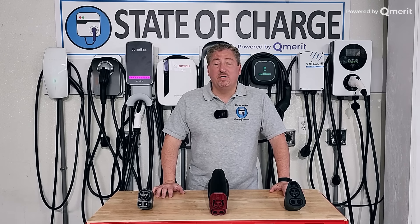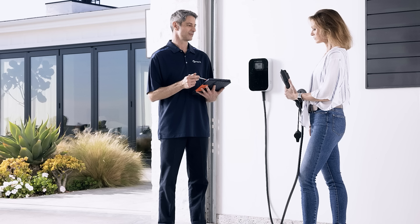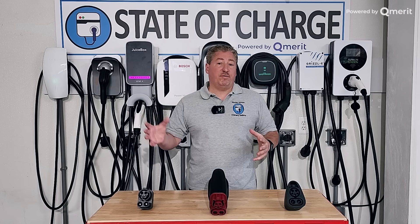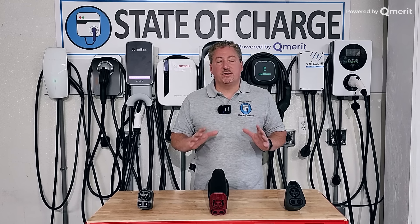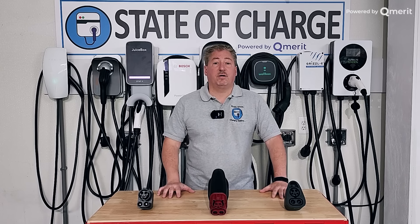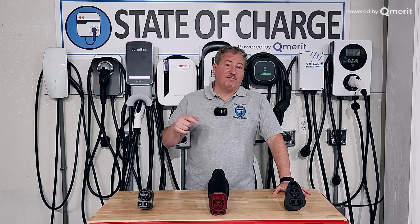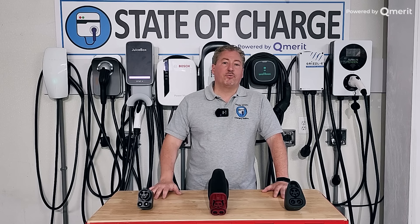That's part of the reason I've partnered with Qmerit — the largest installer of electric vehicle charging equipment in the US. They don't just do EV charging equipment; they do all types of service upgrades, home energy storage, and solar — all your electrification needs. I thought long and hard about who to partner with, and Qmerit was a perfect fit. They standardize EV installation, offer competitive prices, and have installers across all states nationwide. They offer free estimates — there's a link in the description. Somebody will come out and explain what needs to be done in your house to install your EV charging equipment.